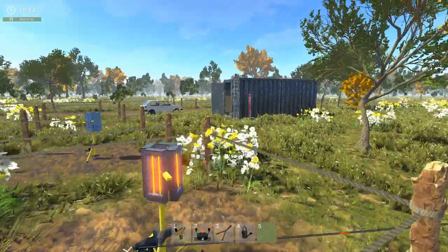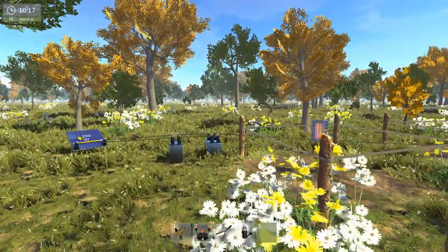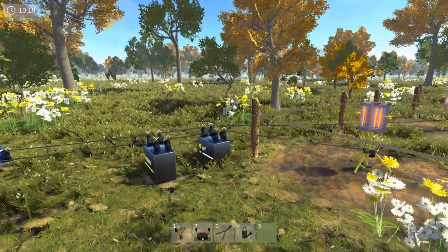Welcome guys to my channel, I'm Black Operation One, and welcome to another episode of Weed Farming Simulator, actually part 2 of Weed Farming Simulator, the electrical part 2.